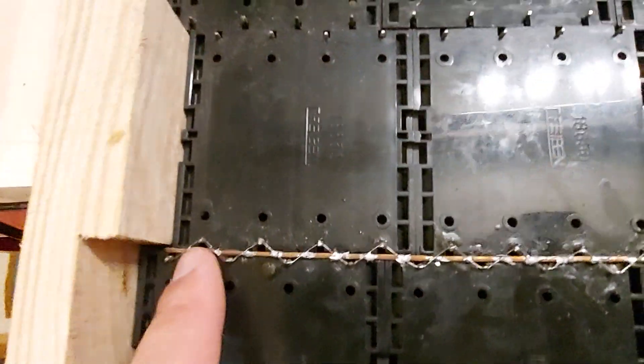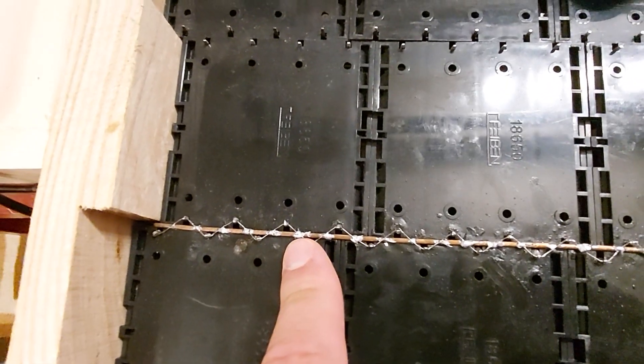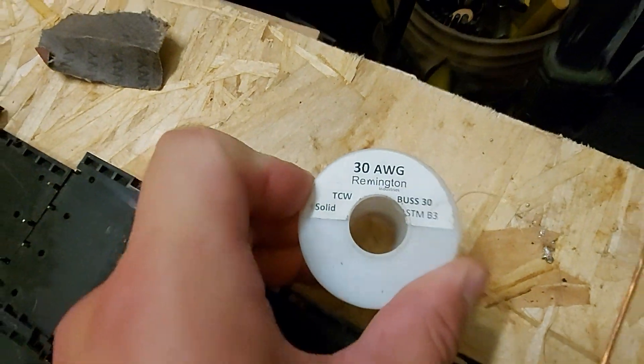The new iteration has a bus bar of 2/14 wire in between every single cell. I'm using 30 AWG Remington gun wire. I have no clue what it's used for, but whatever.